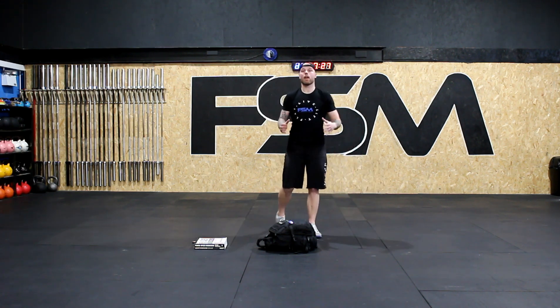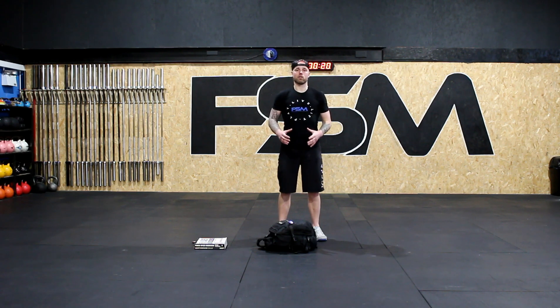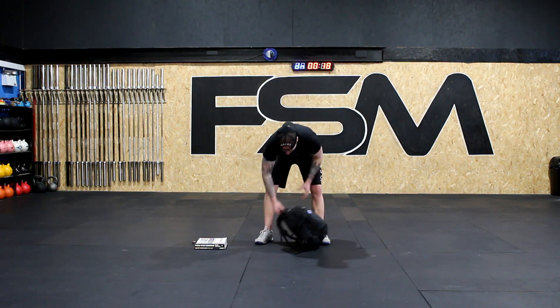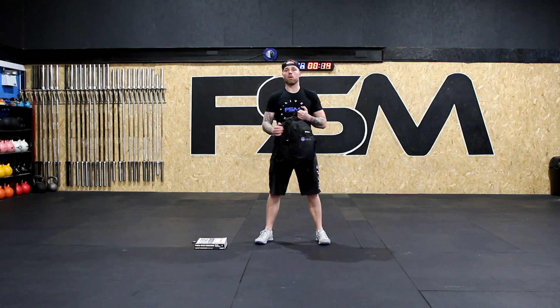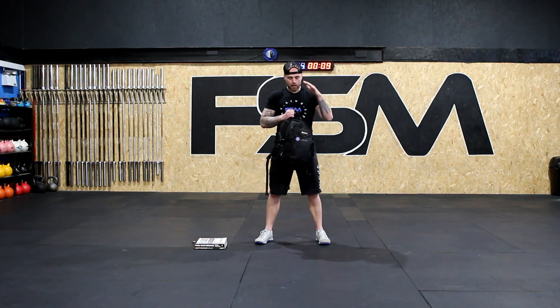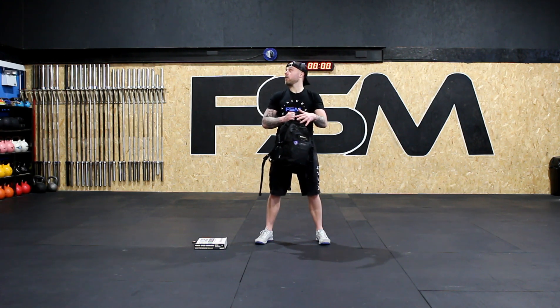Good job guys — that is our 10-minute EMOM for today. Hope you all enjoyed it. Your backpack is not just for school — we can do an awful lot with it and you're going to see it in the workouts to come. We're going to do a lot of squatting, lunges, presses, and different things. Don't forget to subscribe to our YouTube channel, Anywhere Fit for Kids. Adults, you can do this too — make it a family thing. Stay strong and stay healthy.